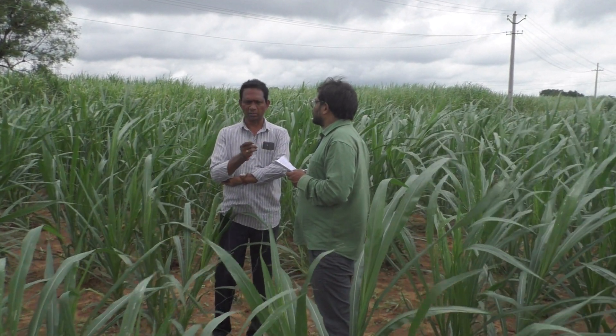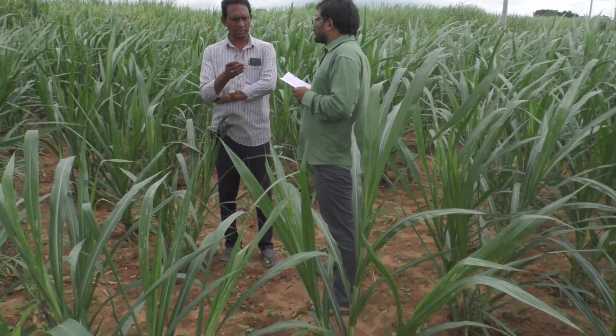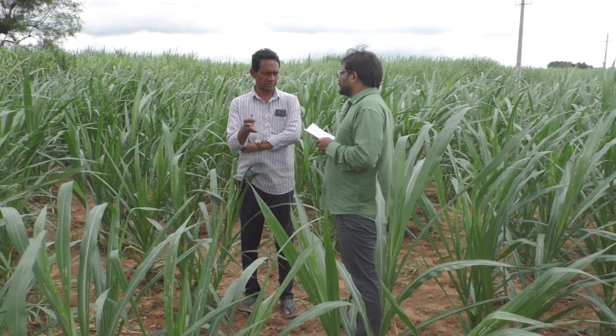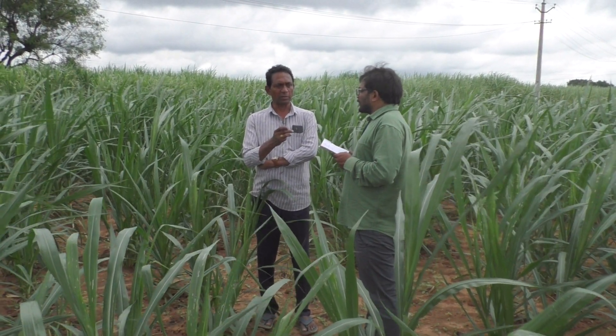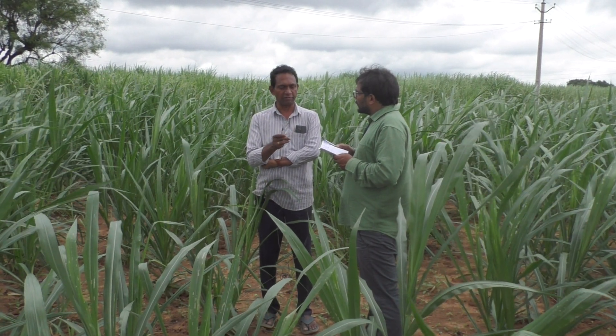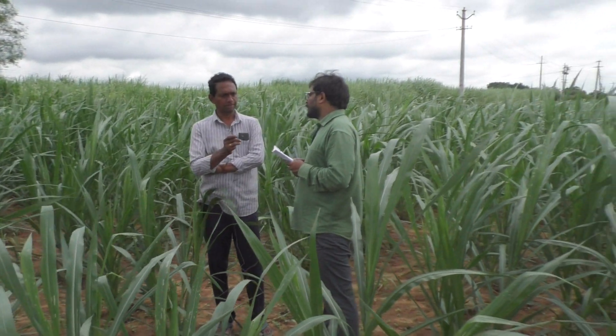2-3 times we have to till the land with a tractor. After that we make rows, and in between the rows we keep 3 feet distance, and plant to plant 2.5 feet. Row to row 3 feet, plant to plant 2.5 feet - 9,000 plants will come in one acre.